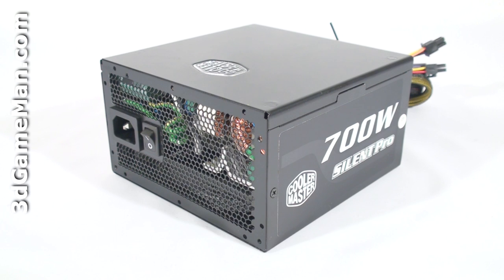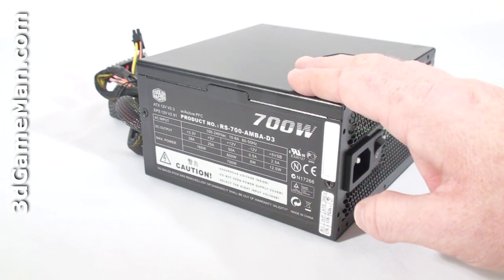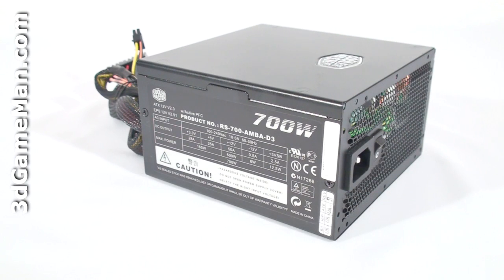The Cooler Master Silent Pro line of power supplies are currently available in 3 wattages: 500, 600, and 700. I will be reviewing the 700 watt model, which is more than enough power even for high end computer systems. To understand how this wattage is determined, you need to know what rails are. Rails are basically well-regulated transformers which convert domestic current into the voltages your computer system can use. There are essentially two different rails: the 3.3/5 volt rail and the 12 volt rail. The approximate maximum peak output of the 3.3/5 volt rail is 165 watts and the 12 volt is 600 watts, which is essentially how the wattage of this power supply is determined.